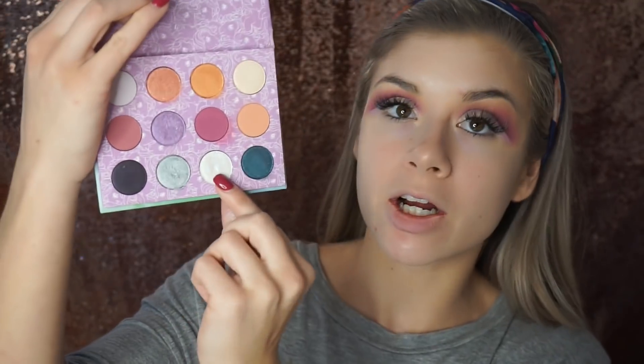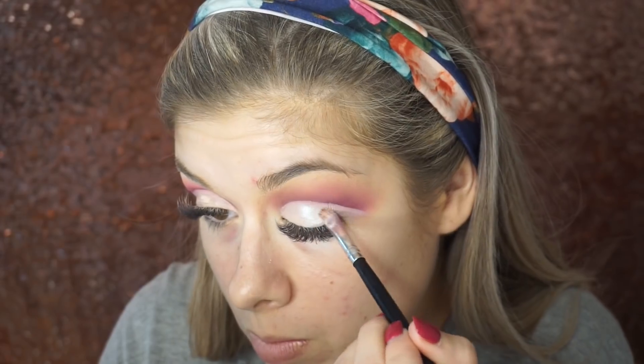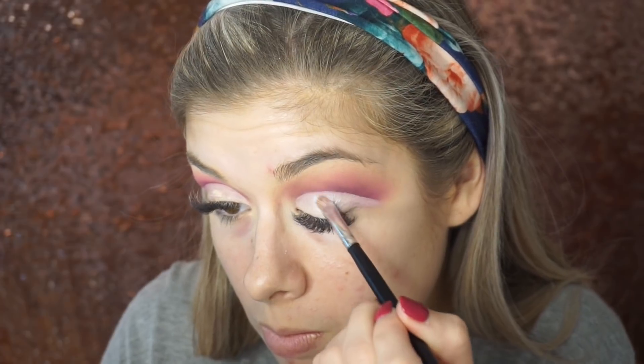All over my lid, I want to take the My Little Pony Collection eyeshadow palette and take this white shade — it's like a duochrome with bluish, purplish, pinkish, whitish tones — in the color Firefly. I'm going to try that all over my lid and see what it looks like. Then I want to draw on some glitter at the crease because I did mess up the lines a little bit, so I'm going to use the Stila Magnificent Metals in the color Diamond Dust, which is the silver one.